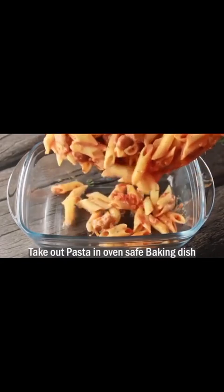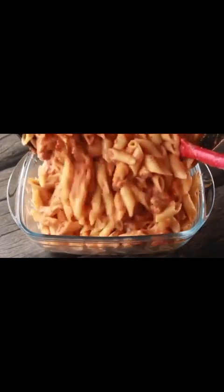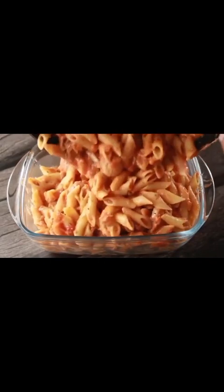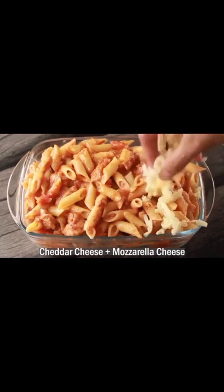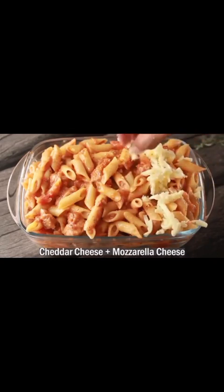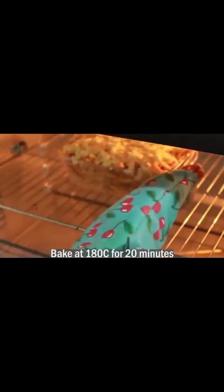Now we will add the pasta into a baking dish. We will add mozzarella and cheddar cheese on top. We will bake this for 20 minutes at 180 degrees so the cheese melts nicely.